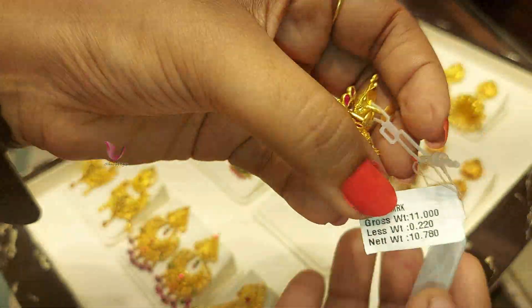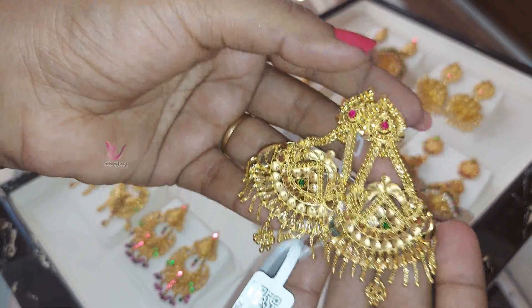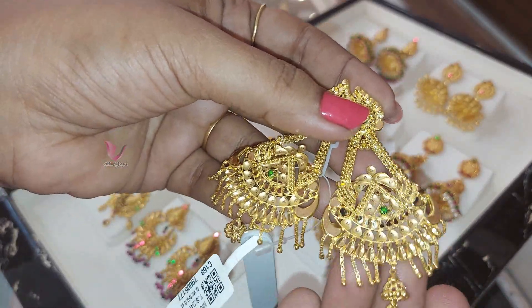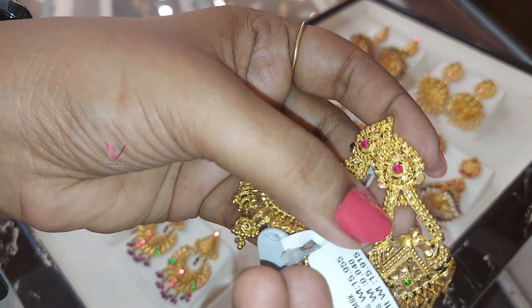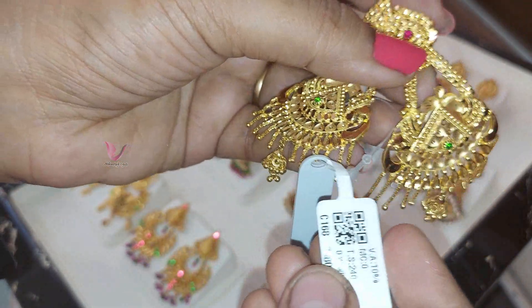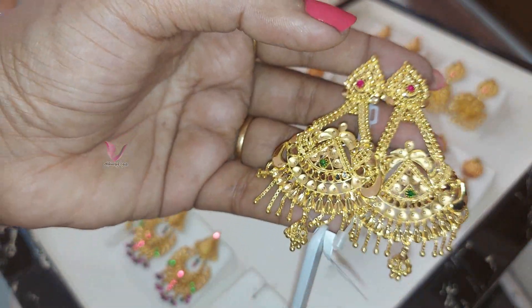This is 11 grams. This is 10.7 grams. This is a Bombay pattern — a long earring. You can put it on for a festival. You can put it in a jumka style. This is 15 grams. This is 10 grams.